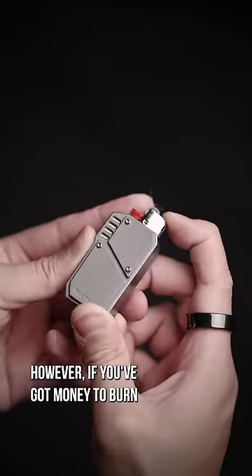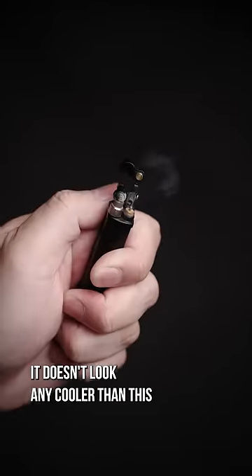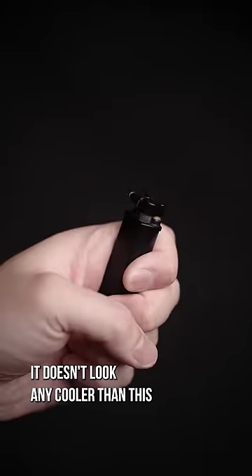However, if you've got money to burn, why not turn your lighter into Iron Man? And if you want to simply show off, it doesn't look any cooler than this. But...